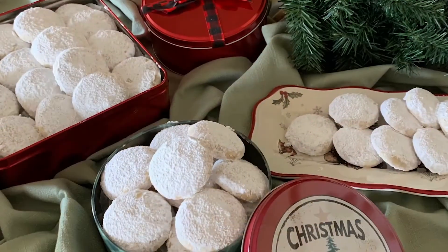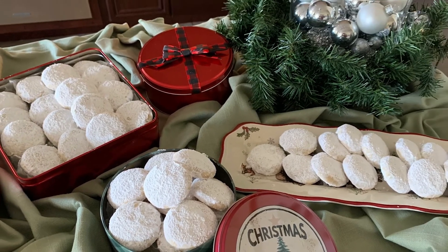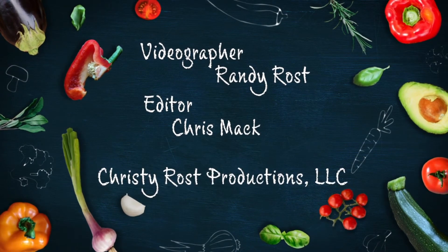These melt-in-your-mouth heavenly sand tarts are fun to make, taste divine, ship beautifully, and look like they've been dusted in snow. Merry Christmas! Take care, bake some joy! Merry Christmas!